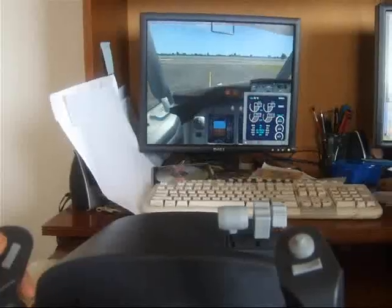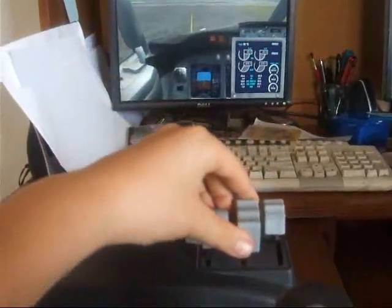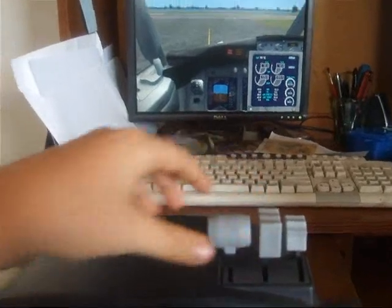This is the hat switch. It will change the view. It's a four-way hat switch, which is very nice. Engine controls.